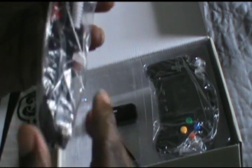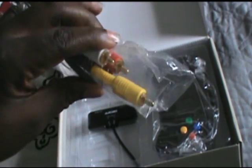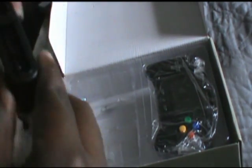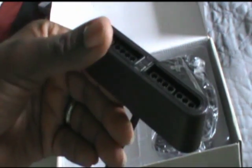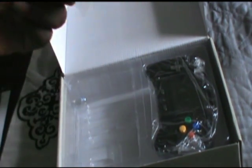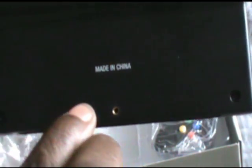It also comes with a little cord that you can use to hook it up to your HDTV and play your games in a console style. It's also got a little port to play all of your Super NES games, which comes in the box. It comes with a bag of screws because when you put on your NES port to play NES games, you have to screw it in the back right where you see the hole, to stabilize it so it won't wobble.